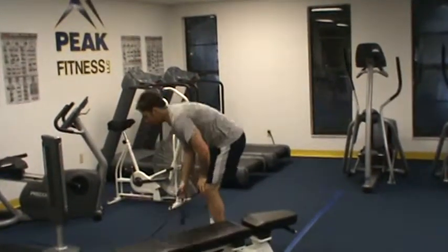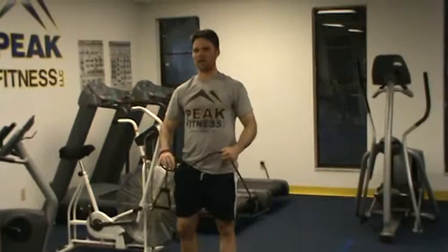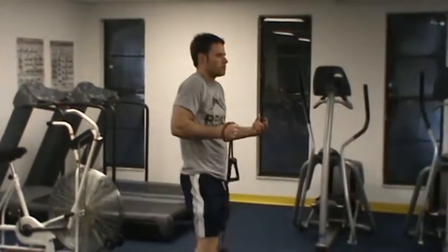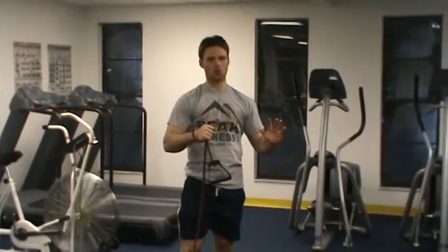The other main thing that we see with the push-up is a shrugging of the shoulders. A lot of people do this — they get the tension and they shrug their shoulders as they're coming up. We want to keep the shoulder blades down and back.